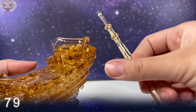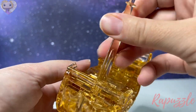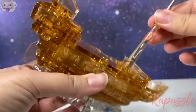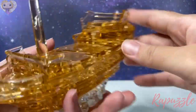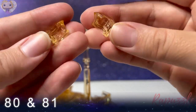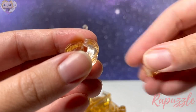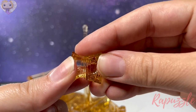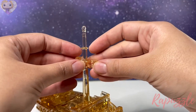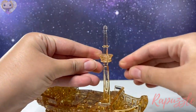Step seventy-nine: this piece goes in the front right here and tightens into place, just like that. Steps eighty and eighty-one: these parts right here — the smaller pair. You can see one is a tiny bit smaller than the other. Line them up and just push them together around, just like that.